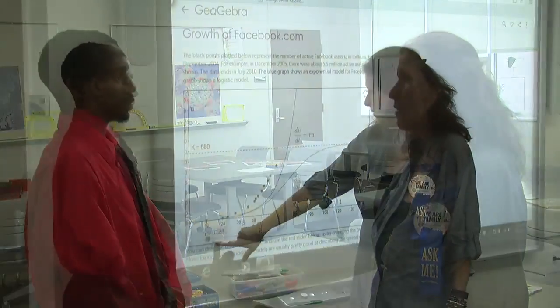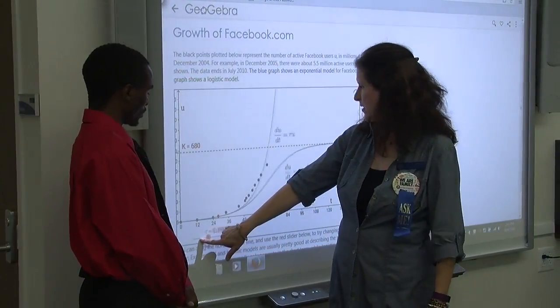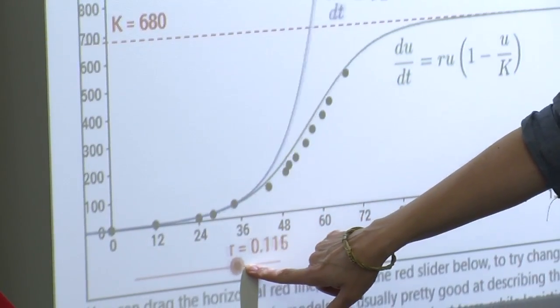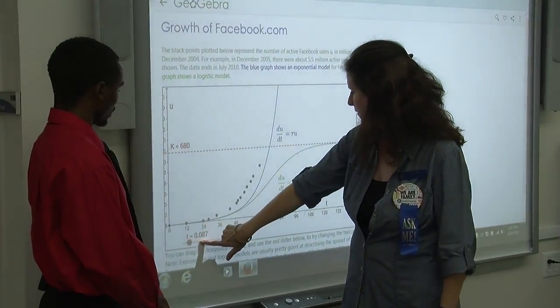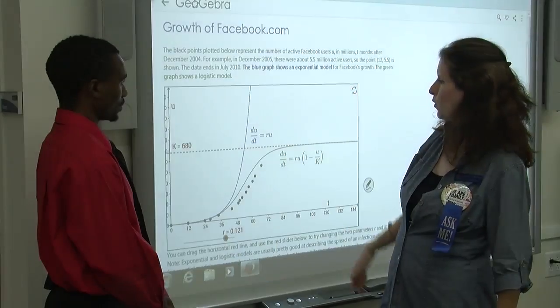Sure. This is the classroom where those people who are studying to become math teachers for grades kindergarten through 12th grade can come here and learn how to use the right materials to help students better discover for themselves some math relationships and find ways of teaching those ideas. This is the smart board, and we can use it with some materials from the web — some applets — to show some interactivity. This happens to be showing the growth of Facebook.